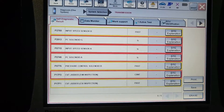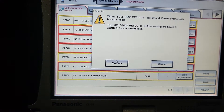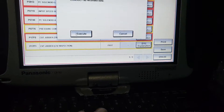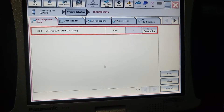So let's try to erase them. If you notice here, the judder code — both of them — is available. So I'm going to send this information. Hopefully everything is going to go away except the judder code.